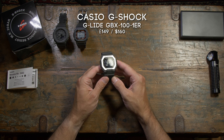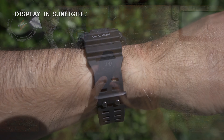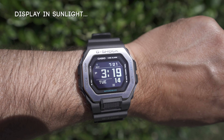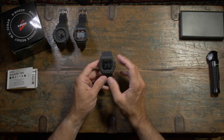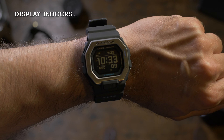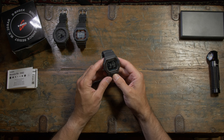First impressions: the new display — I think they call it a MIP memory-in-pixel display or something — it really punches, it really really does. It's very very clear under most lights and is a very different viewing experience to the standard LCD. I'll show you a couple of clear side-by-sides with that in a bit.